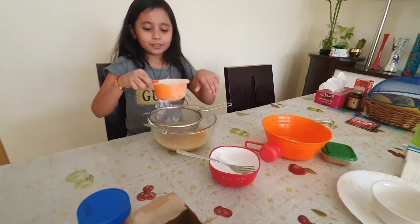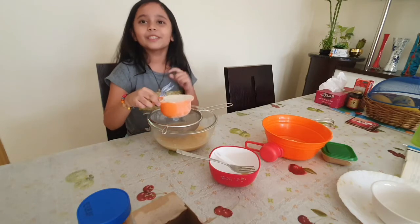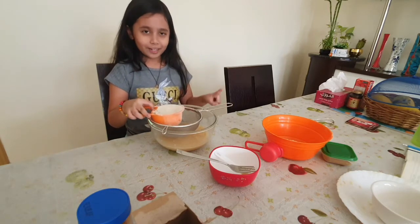Now we're going to put the multigrain atta. Mommy, this is not the regular flour.